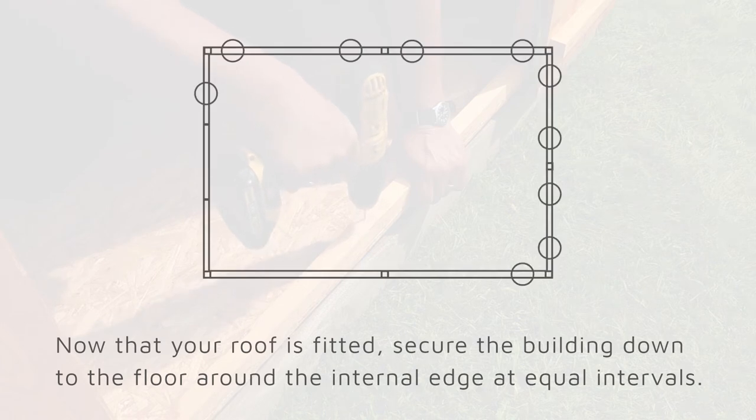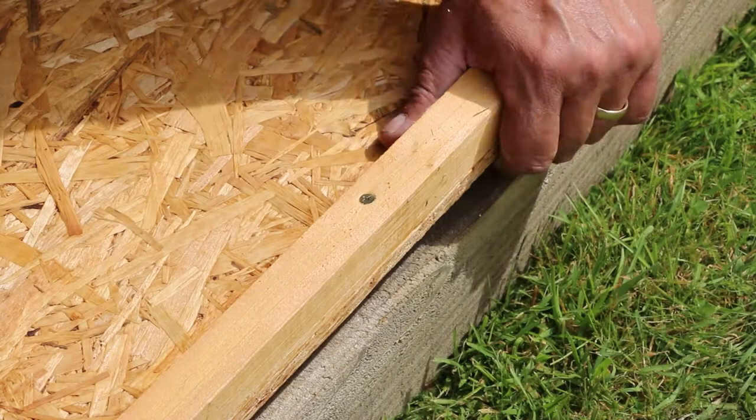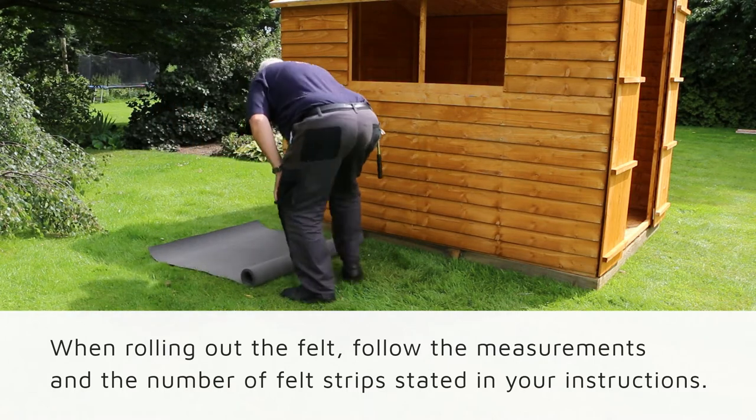Now that your roof is fitted, we can screw your building down onto the floor. Secure the building at equal intervals along the internal edge. This will ensure it is stable and secure whilst reducing any unwanted movement.